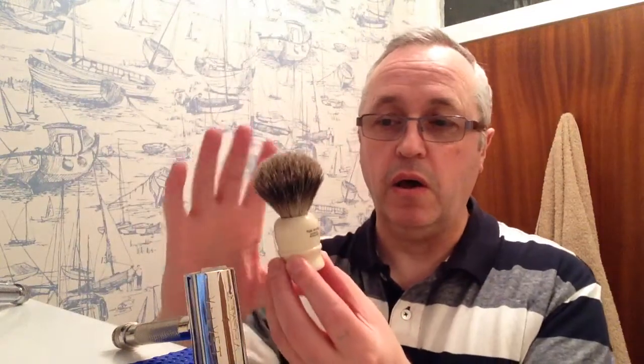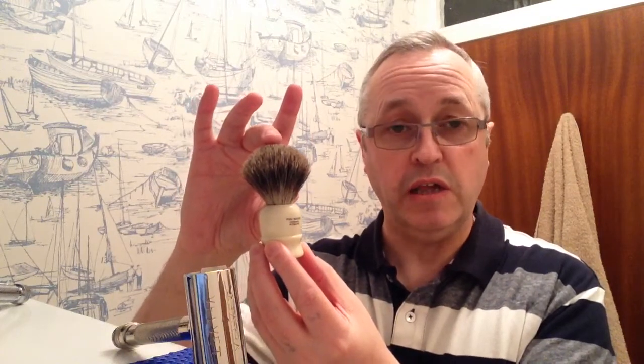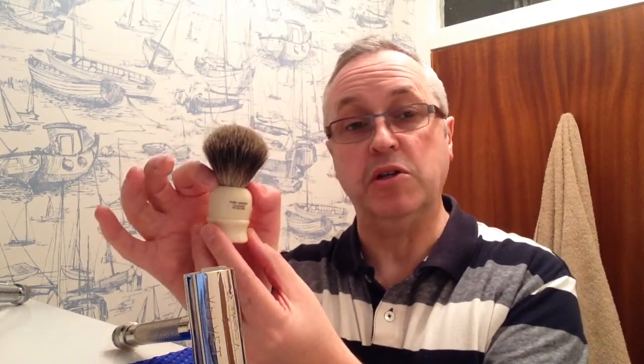It is only 90mm high. The knot height is 48mm and it's 20mm across the diameter of the base. A more usual diameter would perhaps be 24mm.